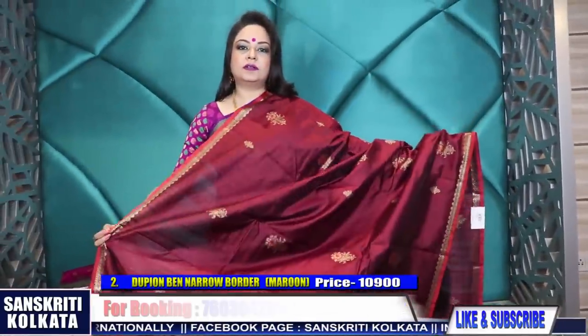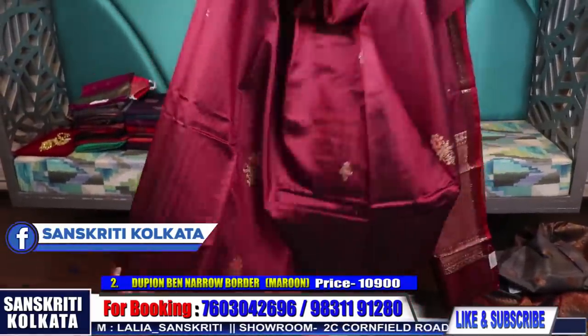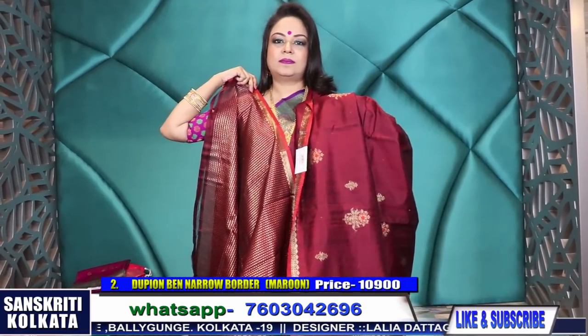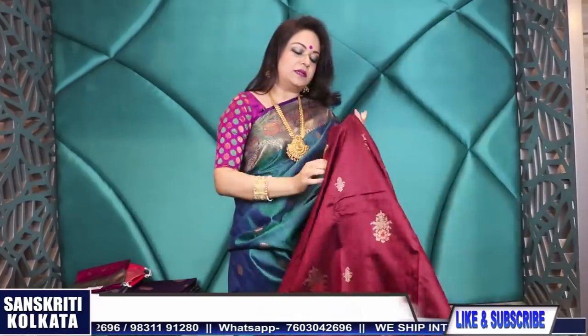All over, a beautiful rich weave - the whole sari will be like this. I'm mentioning the color so that you don't go wrong with what you're seeing - you will get what you receive. This is the beautiful woven blouse piece. With the whole sari, the look will be like this. The price of this particular sari is 10,900 rupees - product number two.